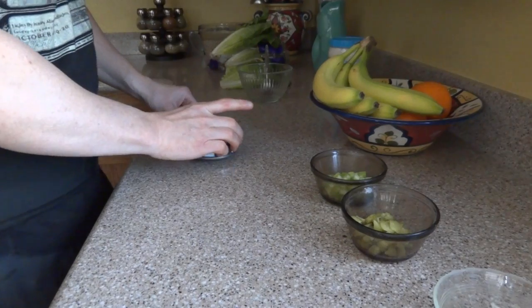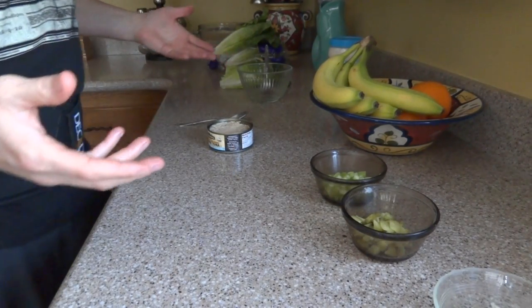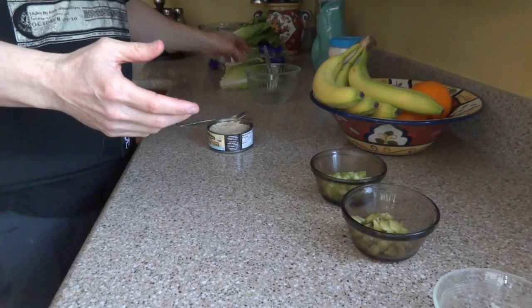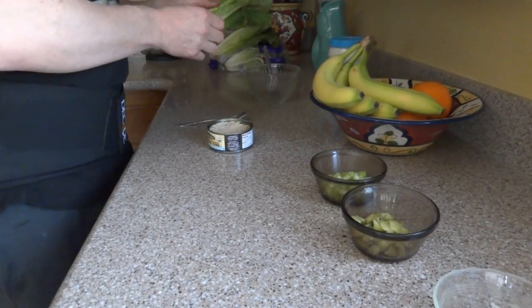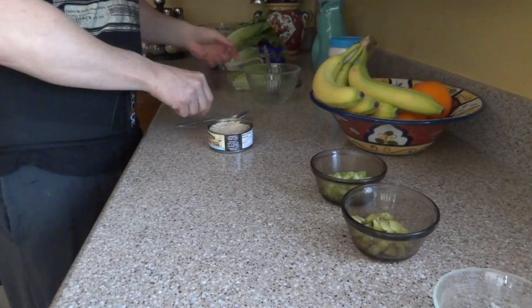How you doing everybody? Today we're going to be making a tuna salad — or you can call it a tuna spread. You can put it on toast if you want, but what I'm going to do is put it in some romaine lettuce, and I'll show you real quick what I'm going to do.